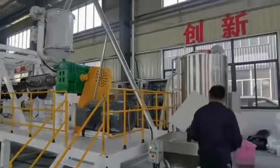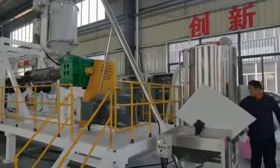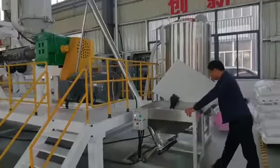The first part is the feeder, which is the vacuum suction feeder. No need for workers to operate it all the time, and just here you can see this worker.